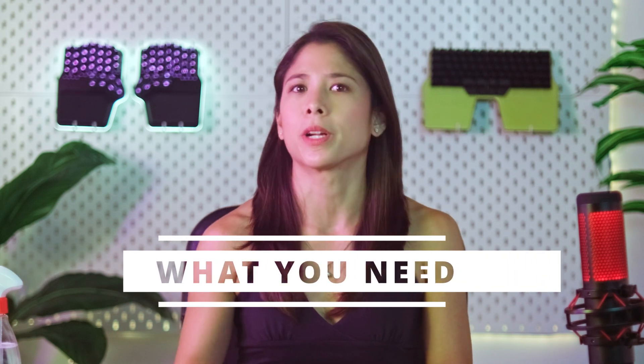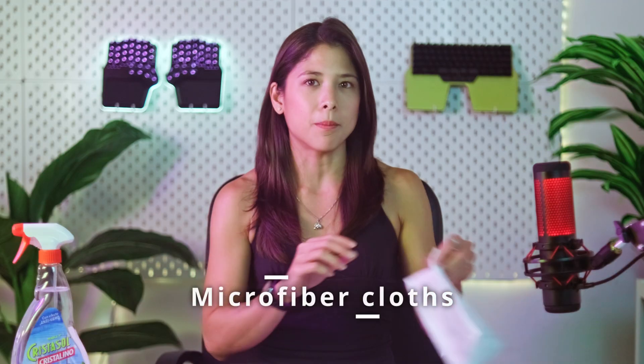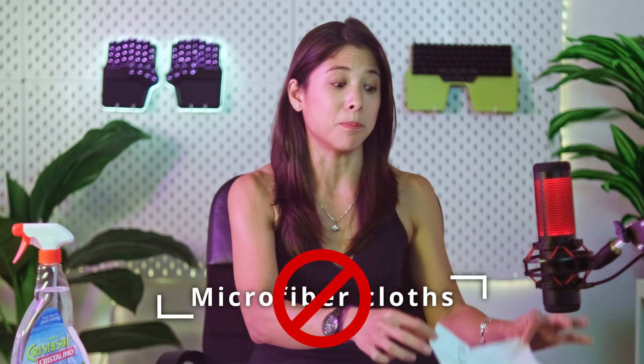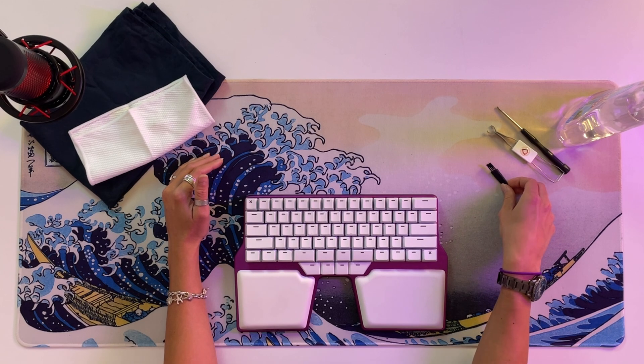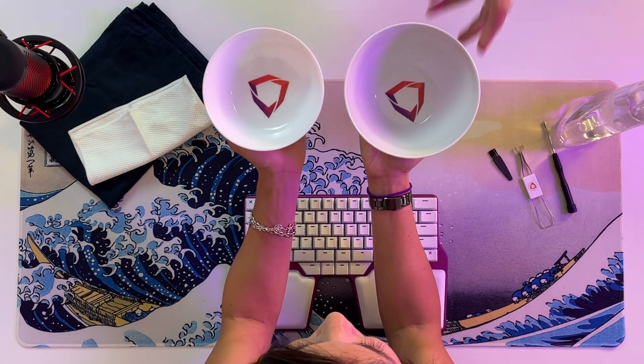Guys, whose keyboard is this? Okay, so to clean this mess, here's what we're gonna need: some cleaning products — either a window cleaner, isopropyl alcohol, cleaning vinegar, dish soap, or even water will do the trick. A cloth — a kitchen towel is ideal, but paper towels will work just fine. Avoid microfiber cloths because they might leave some bits behind. Something to remove the dust like compressed air, a brush, or the crap remover included in our enhancement kit. Some tools to disassemble the keyboard — basically a keycap and switch remover and a Phillips screwdriver. And some DIGMA bowls.